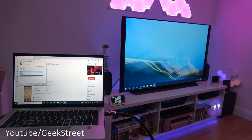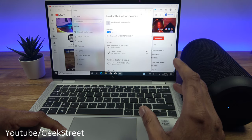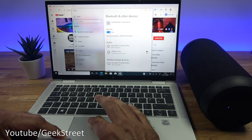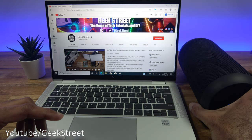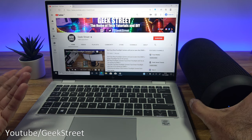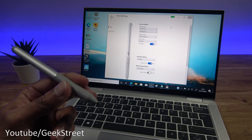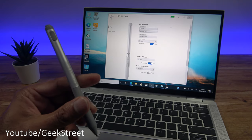The laptop has Bluetooth 5 built in, so you can pair up Bluetooth devices. I've got a Bluetooth speaker paired here — playing a video and the sound comes from the speaker, which demonstrates pairing. You can pair up headphones, Bluetooth keyboards, or any Bluetooth device. The laptop also comes with the Bluetooth pen, which connects to the device for additional functionality.